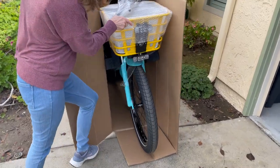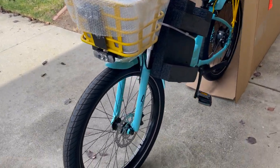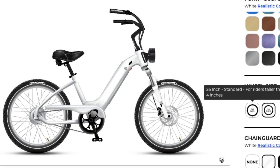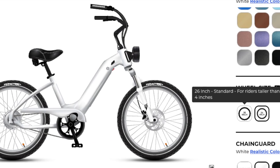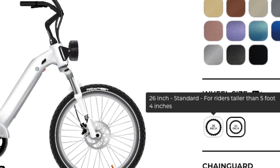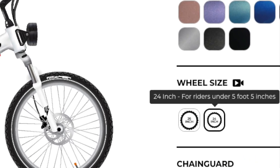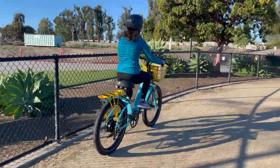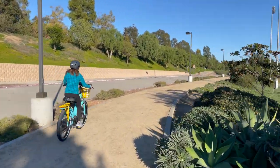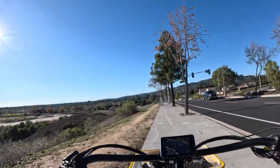Custom features: Choosing from the Model R's customizable features was like adding a personal signature to my e-bike. For tires, the Model R offers two options: the EBC Rhino 26 by 3 inch for a robust all-terrain experience, or the Schwalbe Big Apple 24 by 2 inch for a smoother urban ride. I chose the Rhino tires so that dirt and gravel roads would be easily manageable. I also selected a torque sensor over a cadence sensor for a smoother, more natural riding experience — and it did not disappoint.